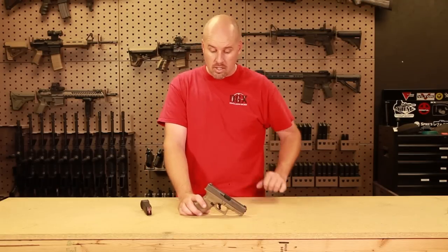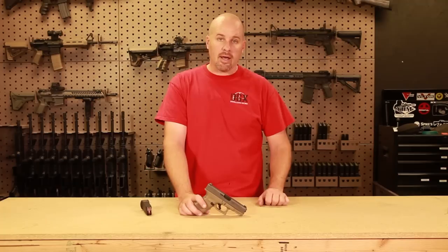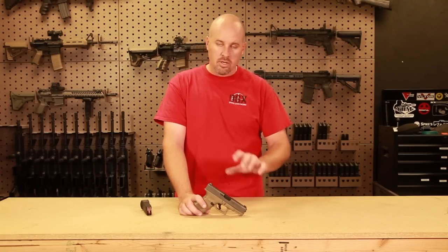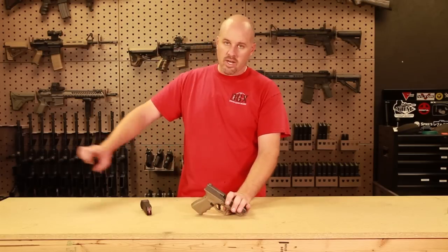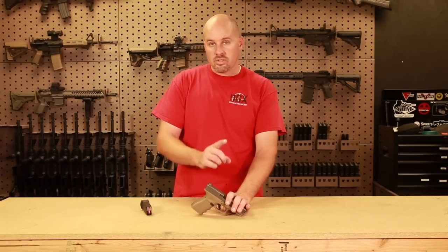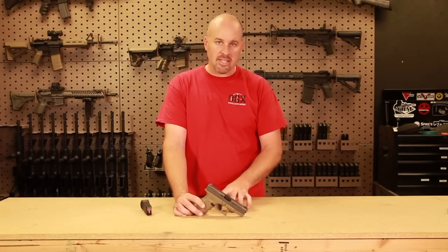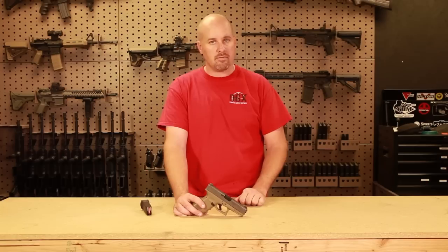I have actually seen a Glock fall fully loaded and ready to go off. My breath caught as I saw it because I was only about five feet away when it fell from a window. The slide went one direction, the lower receiver went another, and it broke apart on its rails — but there was still a bullet in the chamber and it had never gone off, because the safeties actually worked. That's the number one thing; I can't stress safety enough.